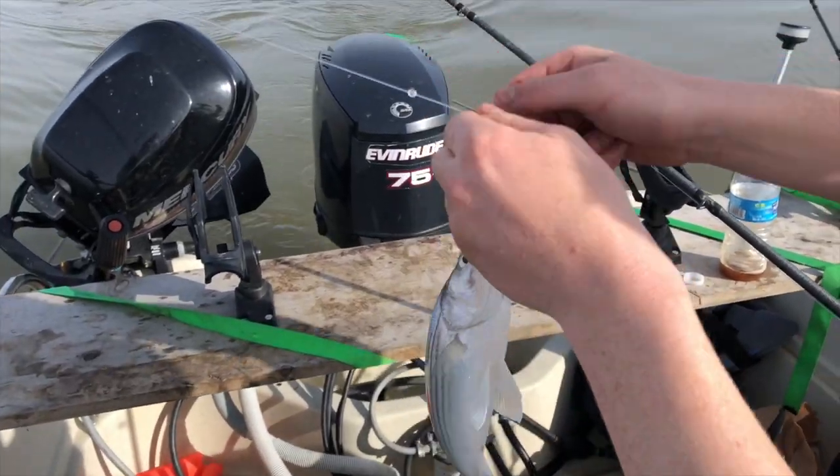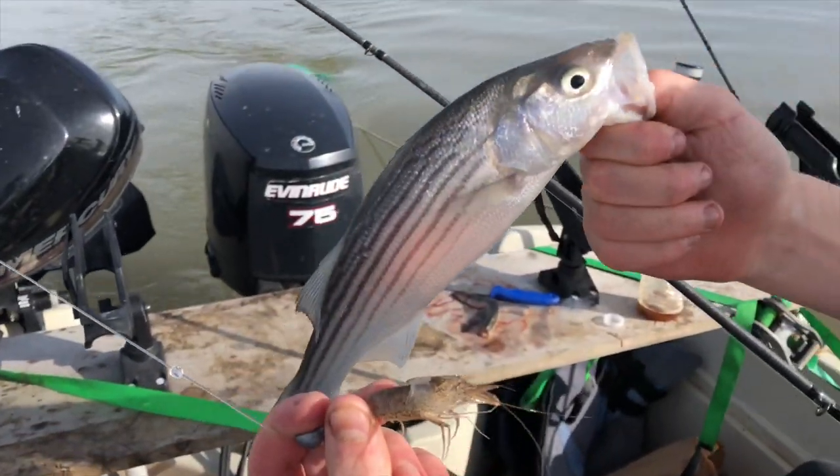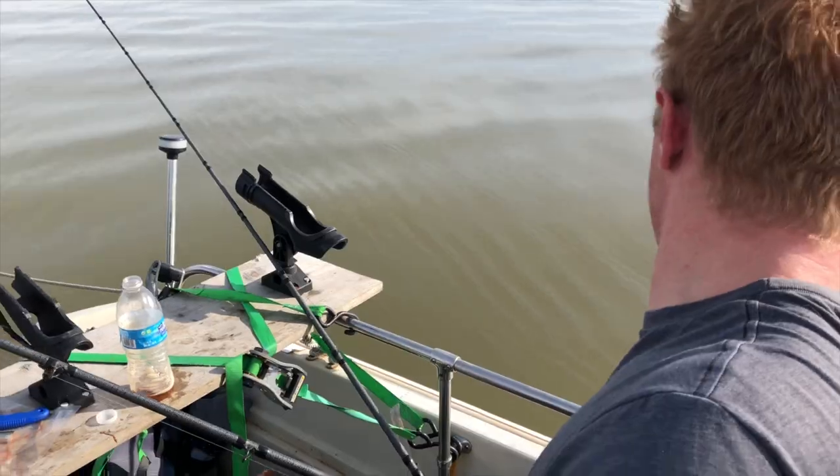So we've got a little striper here. This bit off the grass shrimp. We're going to throw them back in the water and go hit some sturgeon.